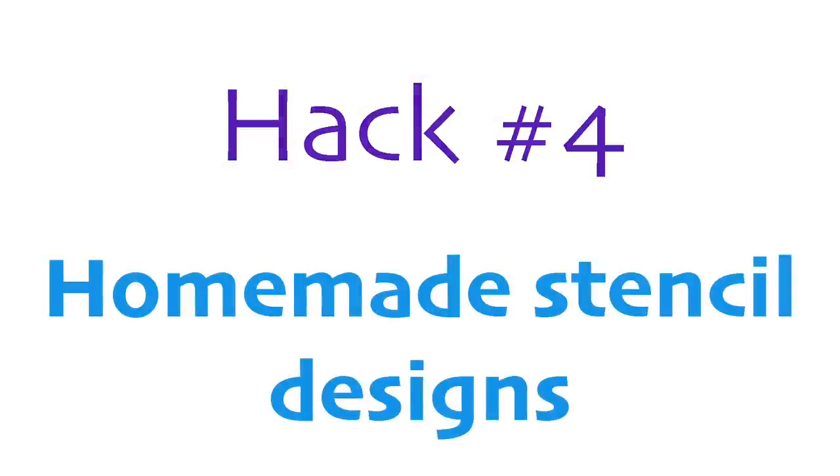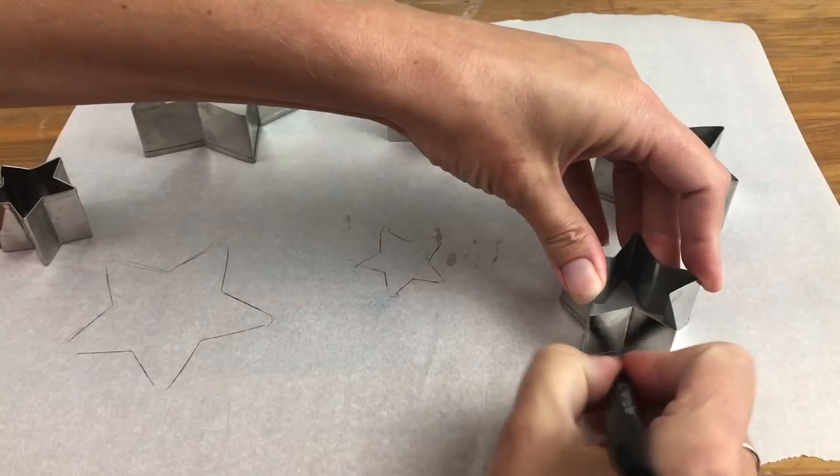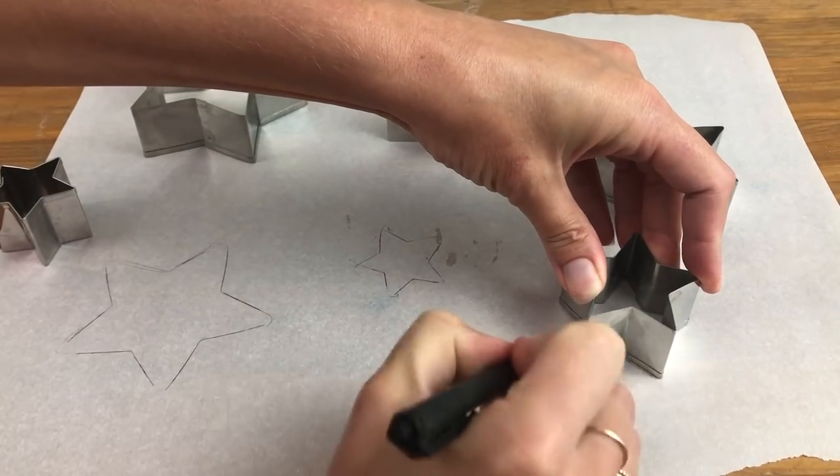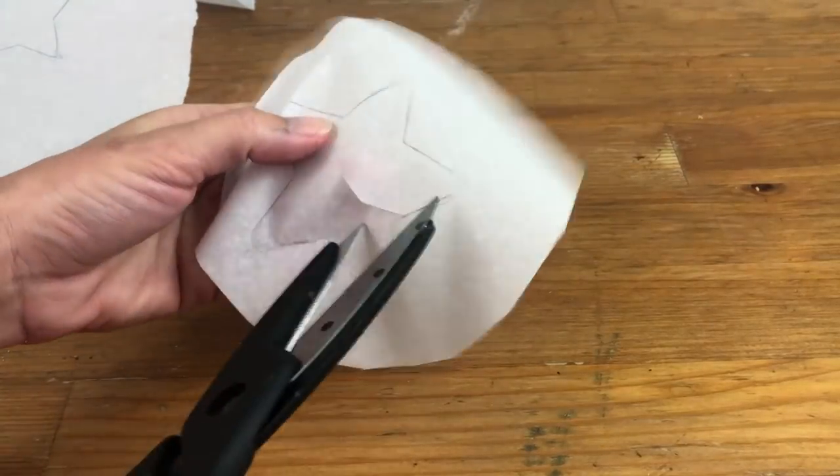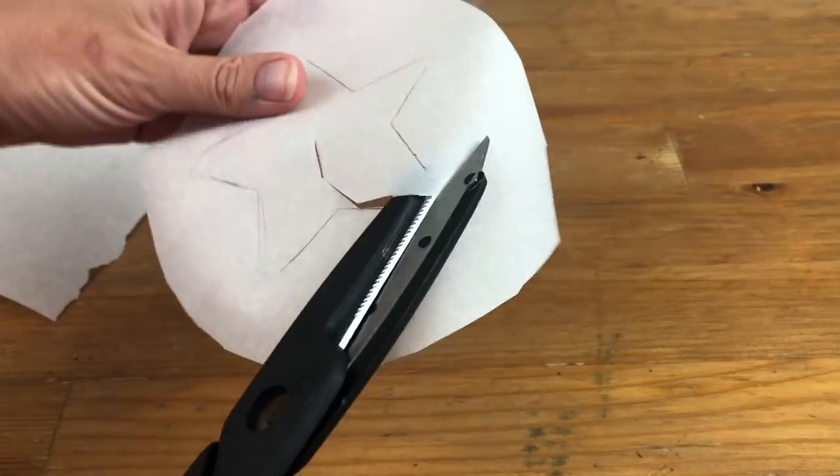For very easy but stunning stencil designs, draw a shape onto parchment paper or trace over a picture or around a cookie cutter. Cut out the shape keeping the outline intact and that will be your stencil.